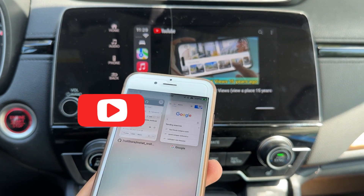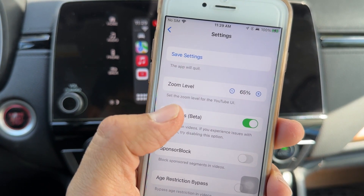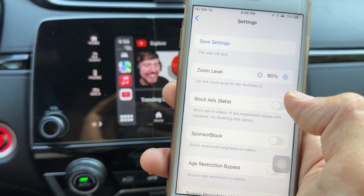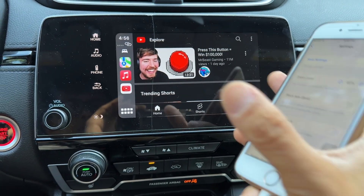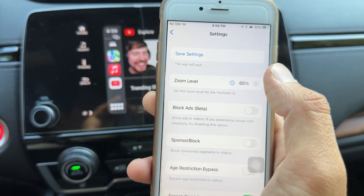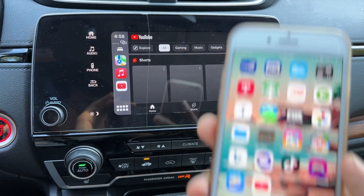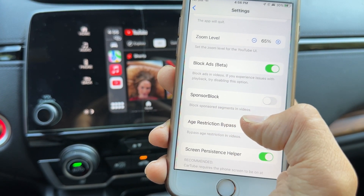Here's how to disable ads in CarTube: go to your CarTube app, go to Settings, and then block ads right here — beta. You can block ads in video. If you experience issues with playback, try disabling this option. You can also choose the zoom level for the YouTube UI — press it and go down to make it smaller so it's not super big and easier to navigate. Hit Save Settings after you're done and it's going to restart YouTube. You can also enable Sponsor Block to block sponsored segments in videos.